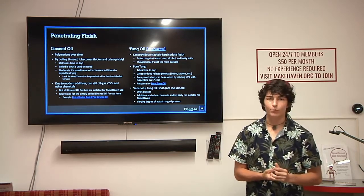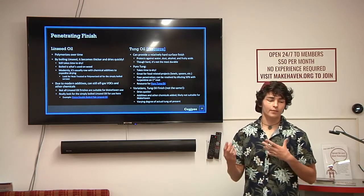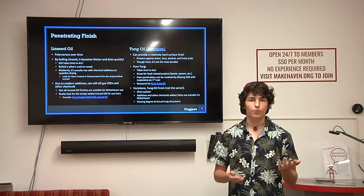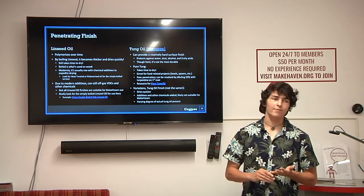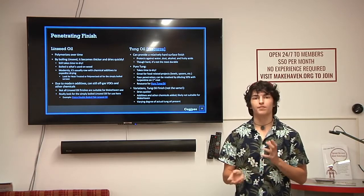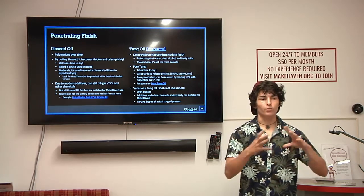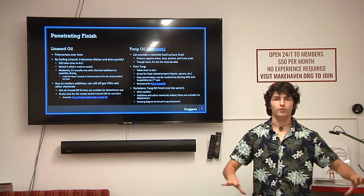Pure tung oil, like linseed oil, will take more time to dry than products with additives. But it's better than linseed oil in that you can use the pure stuff by itself, and it's good for food-related projects like bowls. It does have poor penetration on its own, so a lot of times people recommend mixing it 50/50 with mineral spirits for the first coat so it absorbs better, then following up with pure tung oil.